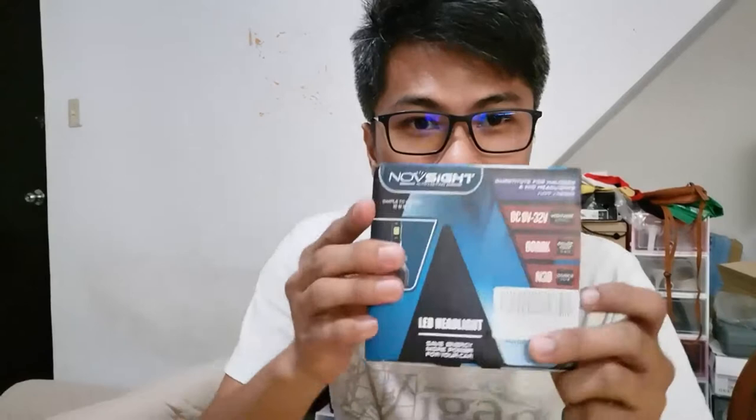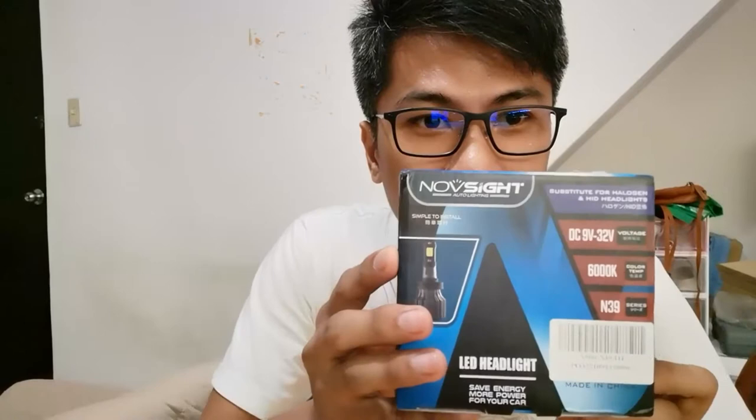Hey guys, so ngayon konting review lang nito — knob sight na LED head bulb. Nabili ko ito sa Lazada, parang 800 yata. Nalagay ko tala dito yung presyo. Tapos H4 yung binili ko, pang Civic na 95 model. So ito yung itsura niya.